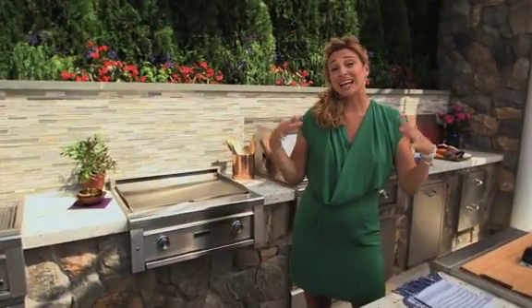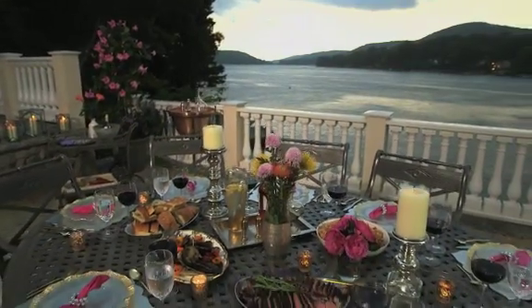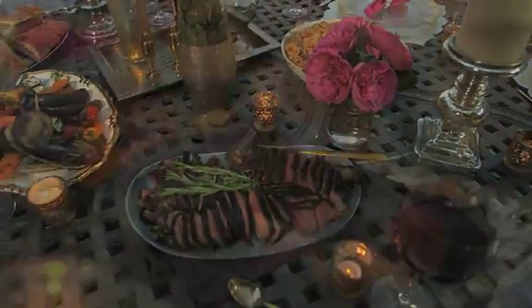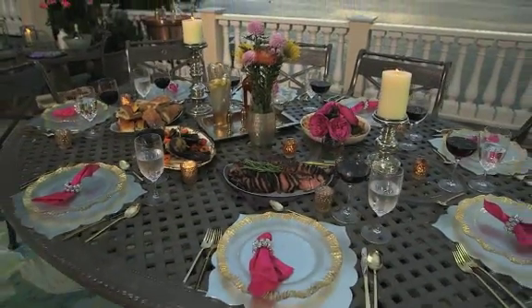I always like to add a little theme to my events, and tonight I'm taking my guests to a night in Tuscany. So come along with me as I plan the perfect summer dinner party. Let's start cooking! My Bistecca Fiorentina, complemented by my crusty herbed garlic bread, makes this the perfect Italian meal under the stars.